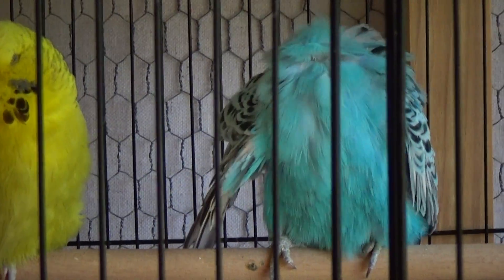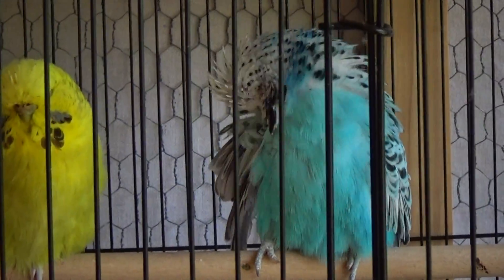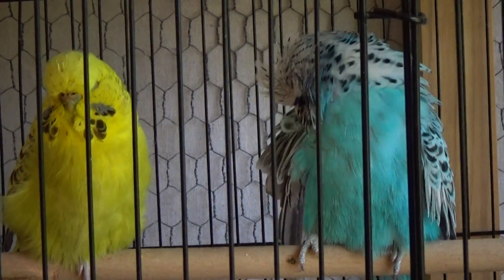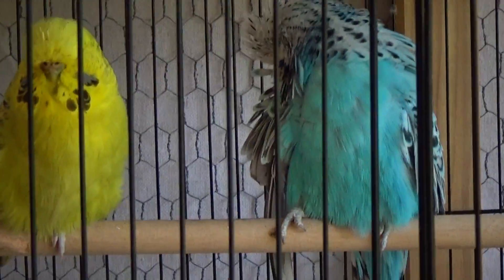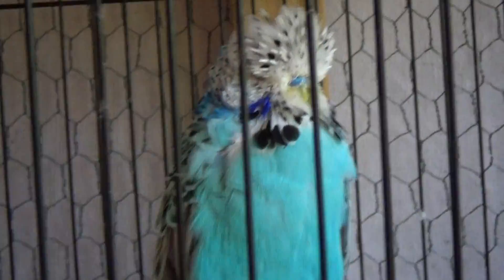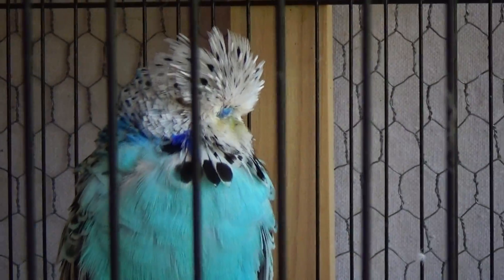Another thing about the opaline is it's a diluting factor. It's not hugely diluting, but maybe 10 to 20% of their body color is faded out a little bit. So he's a lighter blue than the regular birds, and she's a lighter gray-green than a regular bird. The other thing you'll notice is that big blotch of throat spots — see how she just has a big cluster of them? His is even more dramatic, with so many all in a big pile that it just looks like a giant black spot. That is a trait of the opaline bird.